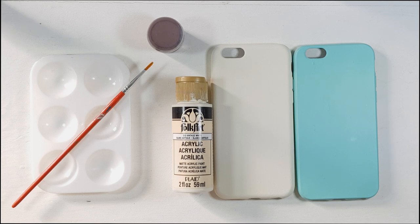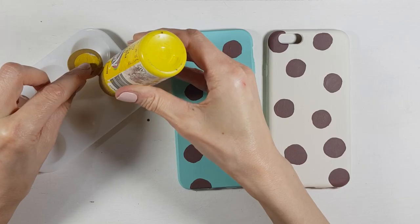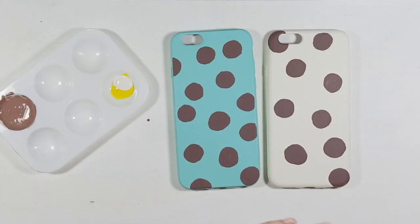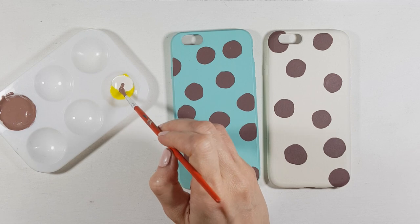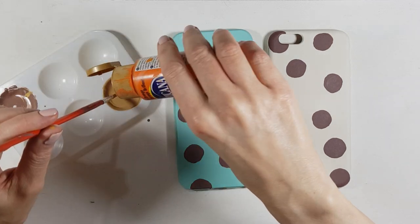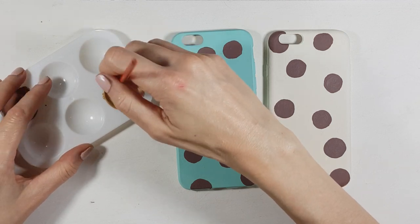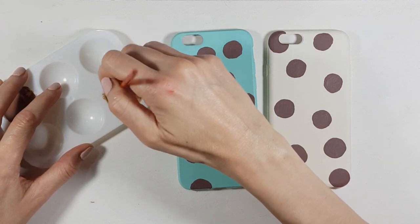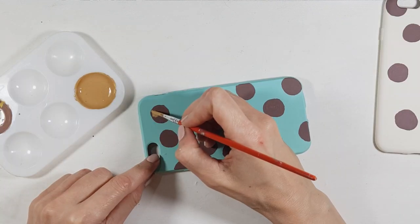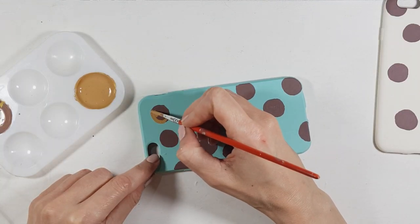I'll be working with vintage white, then brown, and my tiny brush. Just ignore those brown spots — at first I went with another shade for the cookies but it ended up being way too dark. So I'm going to make a mixture with yellow and orange to create something between a mustardy color and a brown to recreate the color of cookies.